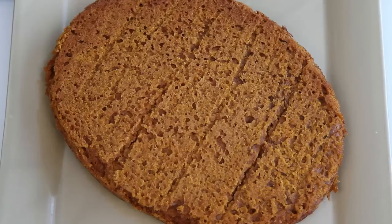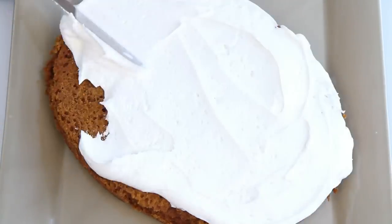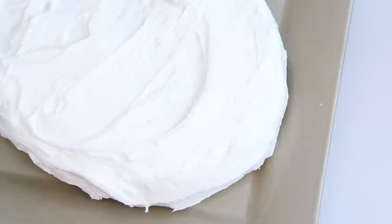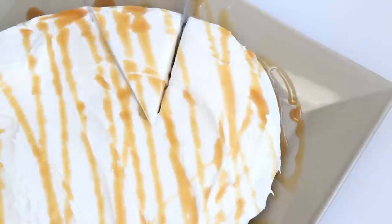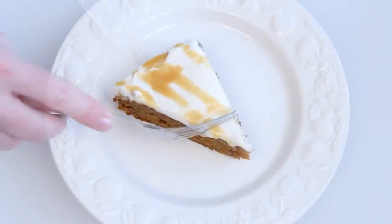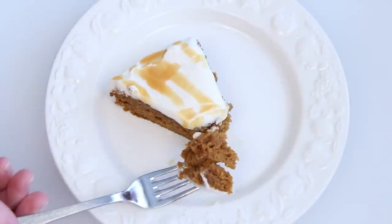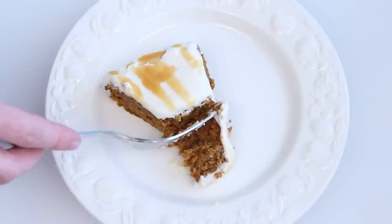Now to frost the cake. Just slather that everywhere. Looking good, spice cake. Caramel drizzle! Who can resist a slice of this? It's super moist — a little more dense than a cake baked in the traditional oven. And this would be good warm with ice cream too.